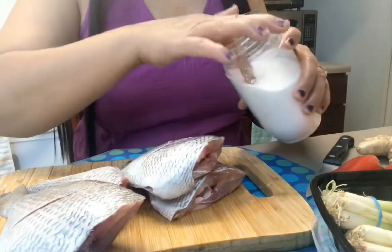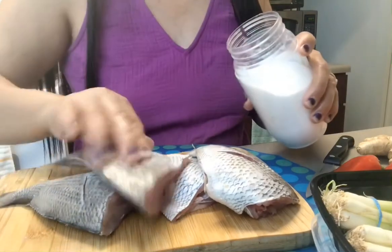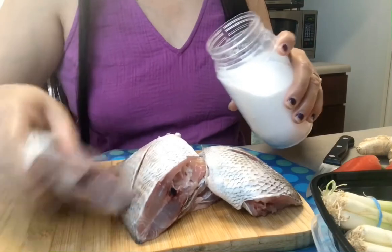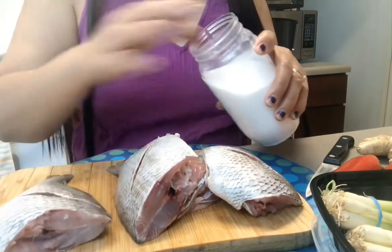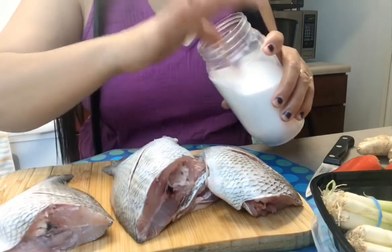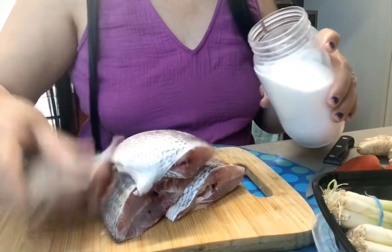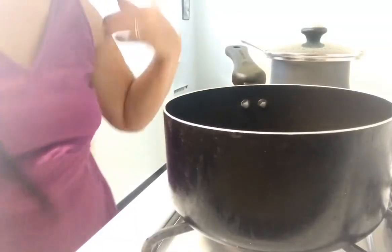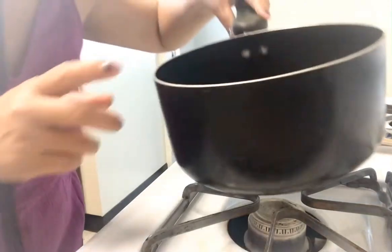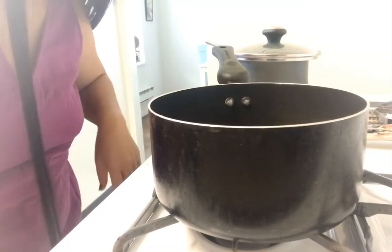I'm not a salted person, so I only put a little bit of salt. Hi guys, the pan I use — I use a kadere (pot), not a kawali (wok), when I fry fish.